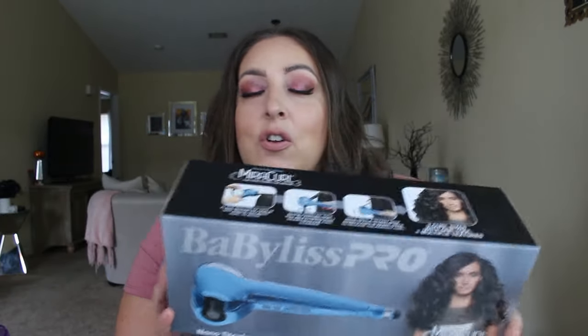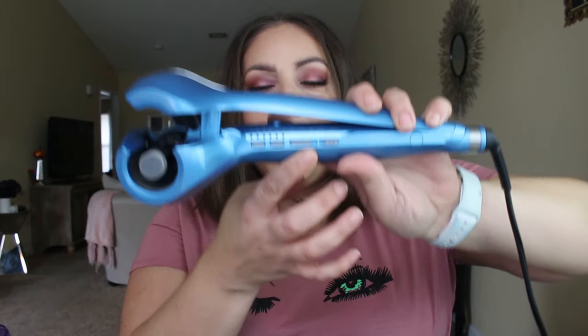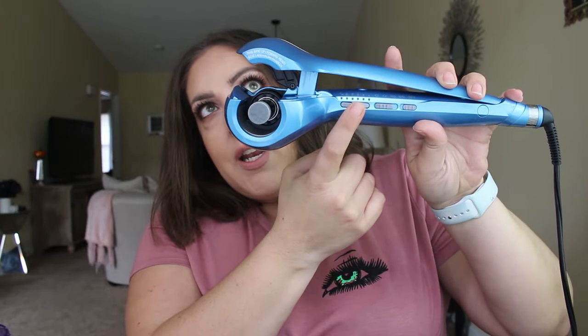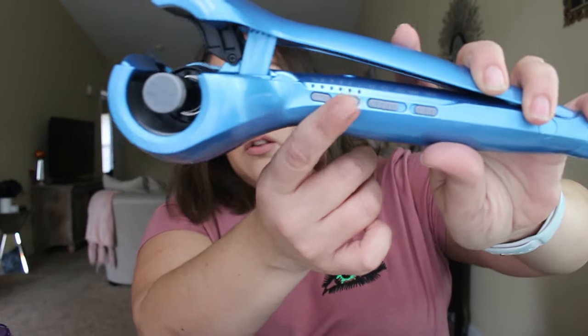I've had my eye on this for a while and Ulta had their 20% off so I went ahead and bit the bullet and got it. This retails for $149 I believe and I got it for about $128 with taxes and all that. Basically this is the BaByliss Pro. It's a nano titanium. You get three curl sizes and it says it's multiple textures. You have an on/off switch button, a curl direction button — left, right, and alternate — and then three heat settings: low, medium, high. The highest setting goes up to 450. You also have three different curl settings: super tight waves, natural curls, and loose relaxed waves.